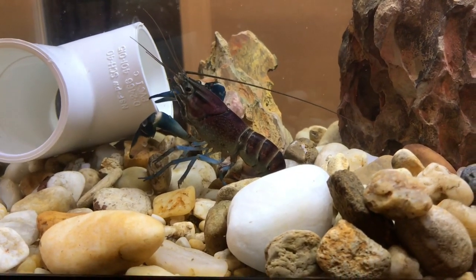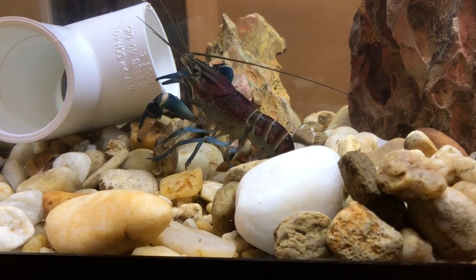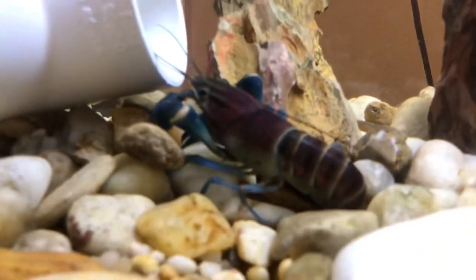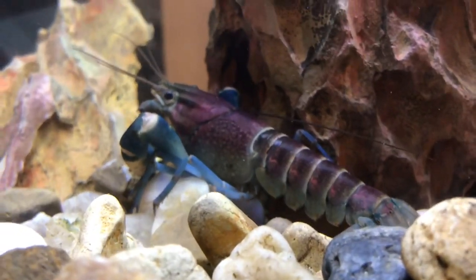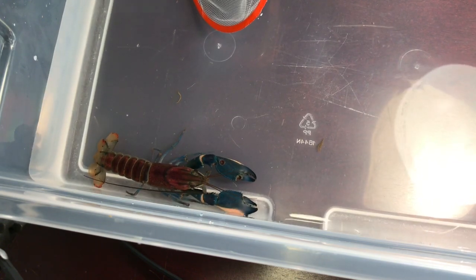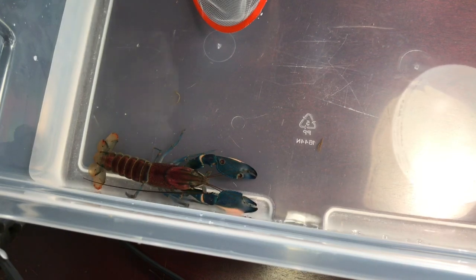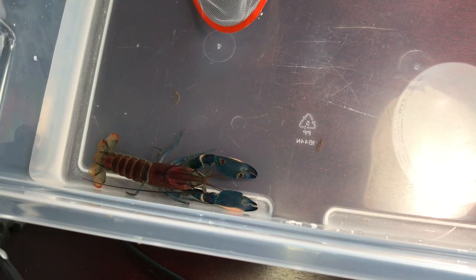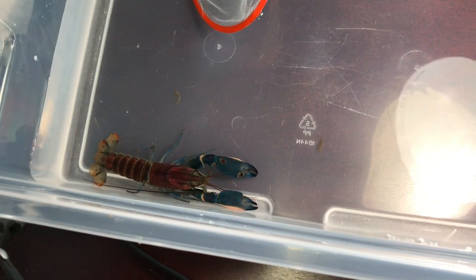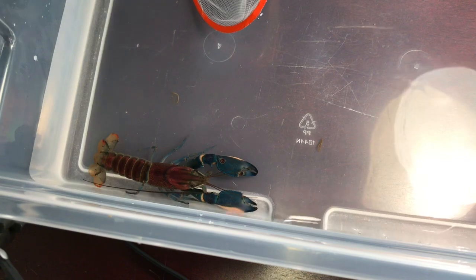These guys take a while to really acclimate to the aquarium. The female I have is always going after me for food, but this male is pretty docile at the moment — I'm fairly sure he'll get more aggressive as time goes by. The camera cannot even pick up all the pink. It doesn't do it justice — it looks really pink in footage but it's even pinker in real life.